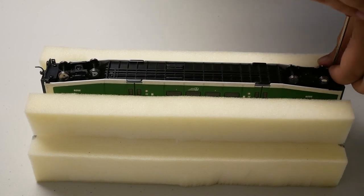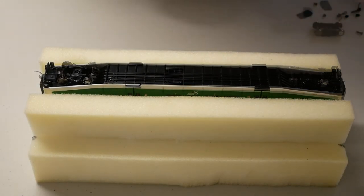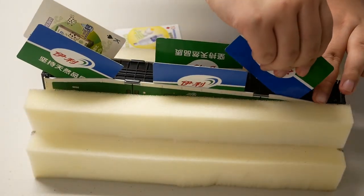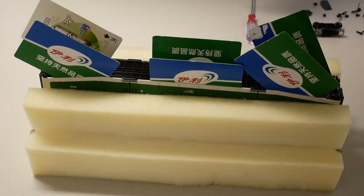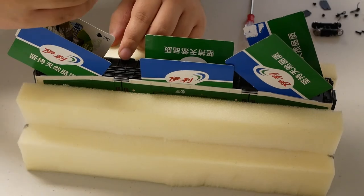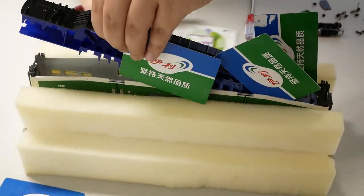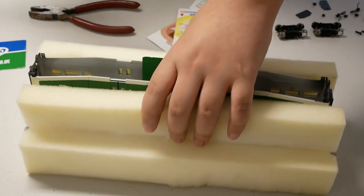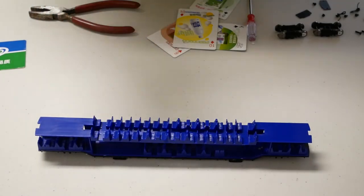In order to remove the shell, first remove the coupler and coupler cover. Then remove the trucks and the extended swing coupler blocks. Insert some playing cards or similar material to wedge the shell apart from the chassis. You can use a pair of pliers to gently grab the bolster of the underframe and lift it out of the shell. Sometimes the underframe may be glued to the shell at the door, so it is a good idea to check if there is glue applied.